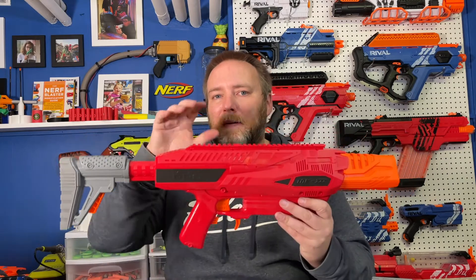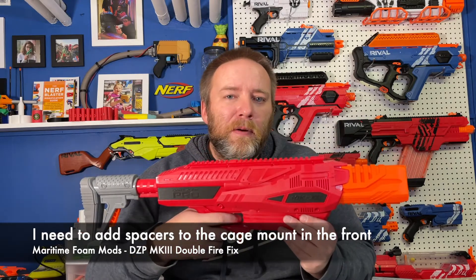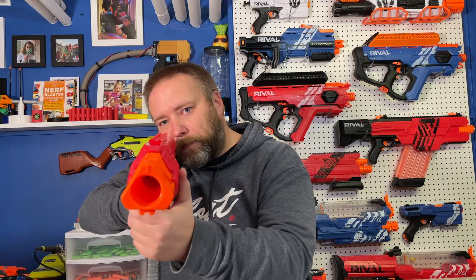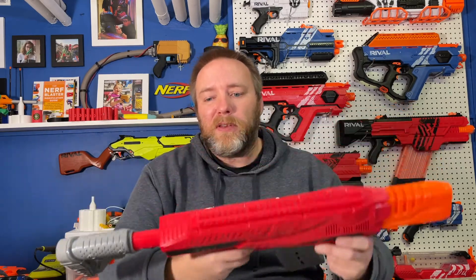I haven't put the grip back on yet because I'm going to be opening this up again — my Mark 3 fires a tiny bit to the right, so I'm going to be printing out some spacers and messing around with that. I just wanted to do a quick test of this new full-auto pusher. Zero double fires on that clip. I printed it at 100% infill, which I don't usually do, but it was small and thin, and it seems about the same weight as the original, so I'm hoping it won't do any damage to the motor over time — but as always when modding, time will tell.